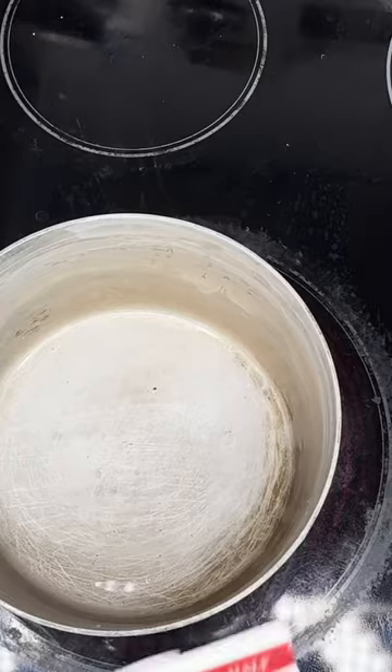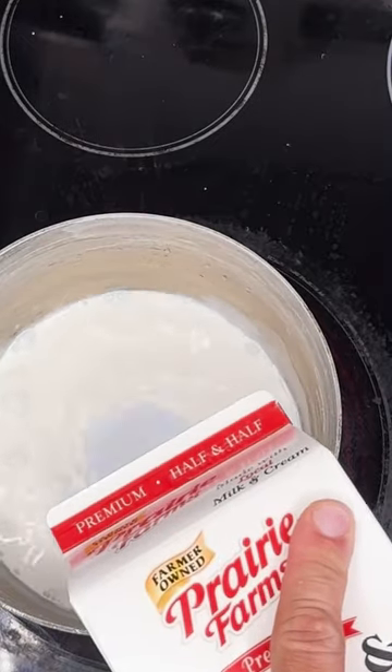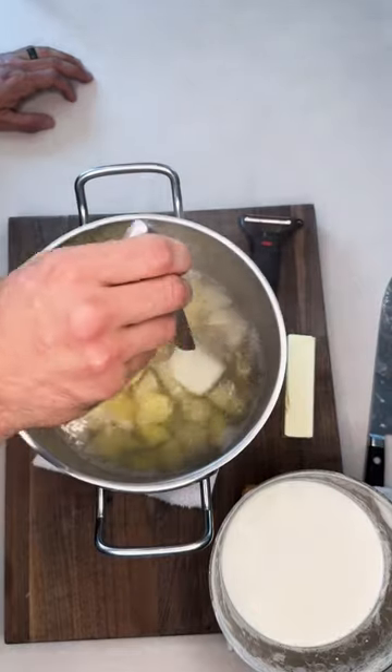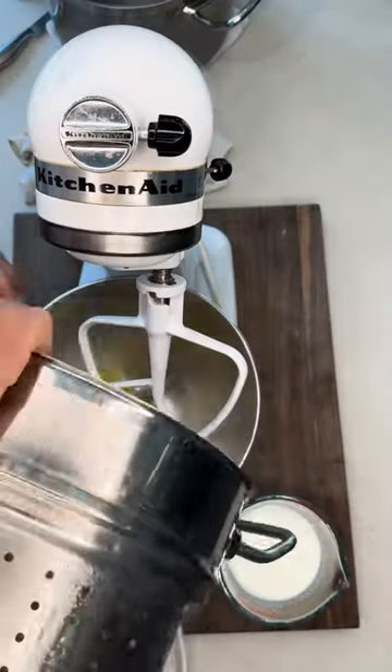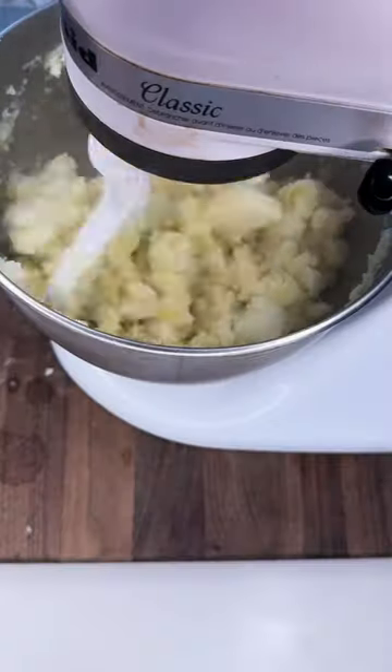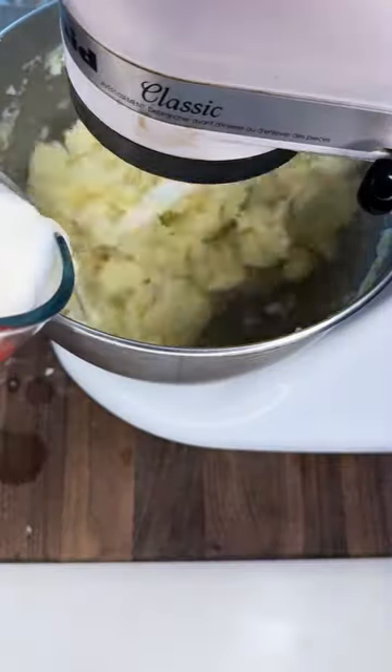Let's go ahead and warm up our half and half. Spuds are boiling — how do you know when they're done? When your knife slides right out. Let them drain, then let them kind of get busted up first. Add in about three tablespoons of butter.